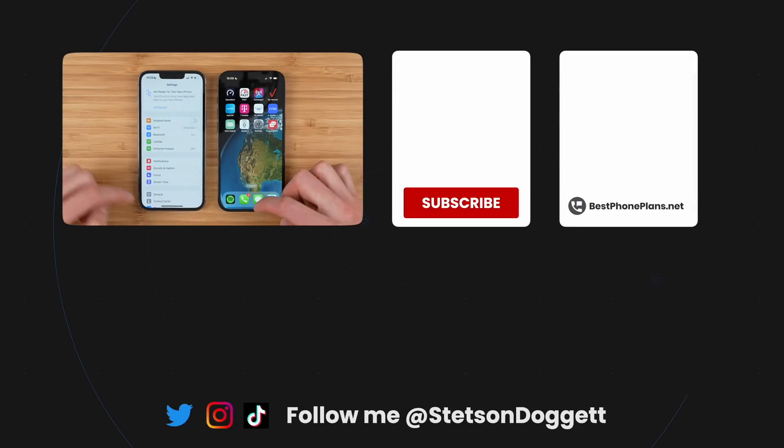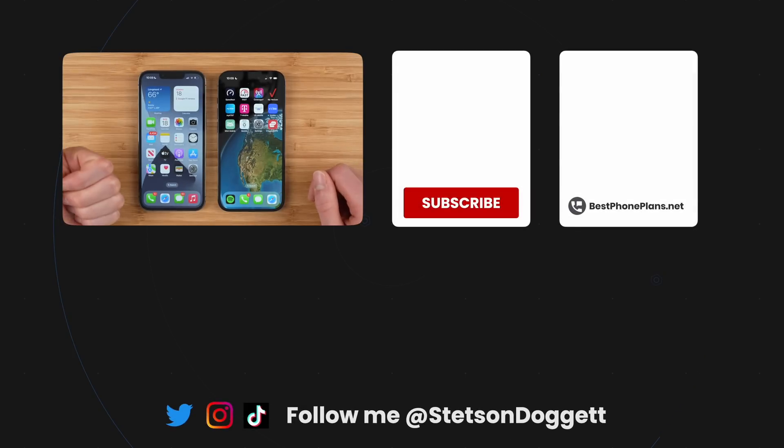If you found this video helpful, please click the like button — it really does help support the channel. Make sure you subscribe to save money on your cell phone bill. I'm Stetson. Thank you so much for watching and I'll see you next time.